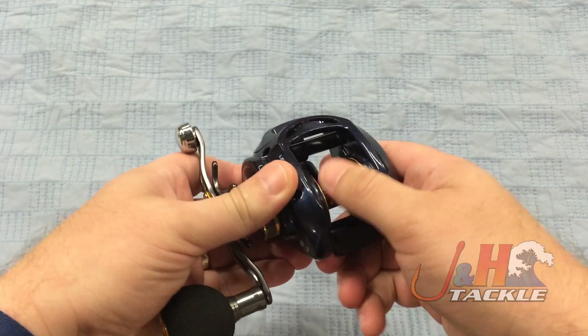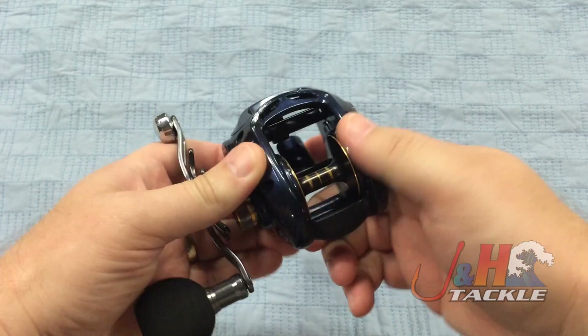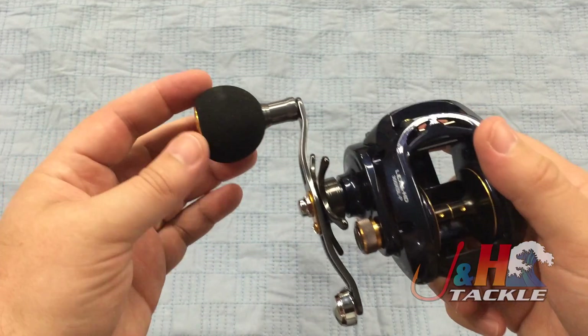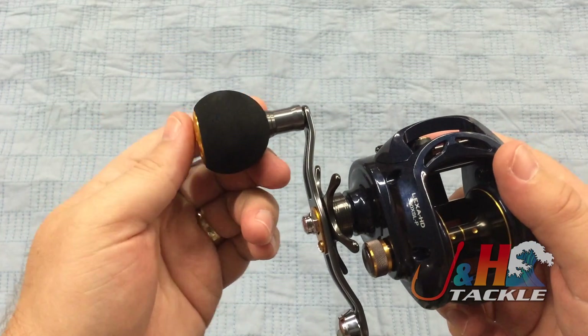It's got the push button to put you into free spool. There we go. And then you just turn the handle to engage. Daiwa switched over to this really nice power handle — the EVA knob really feels nice in your hand, plus it's super lightweight.